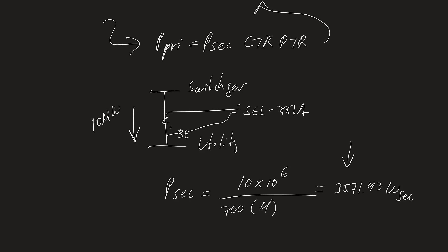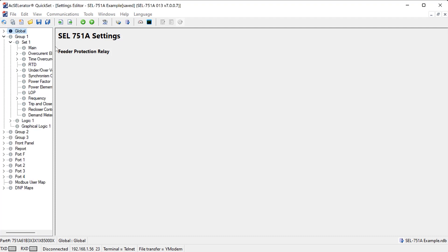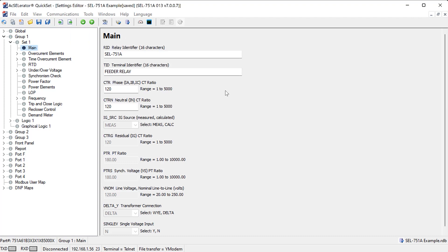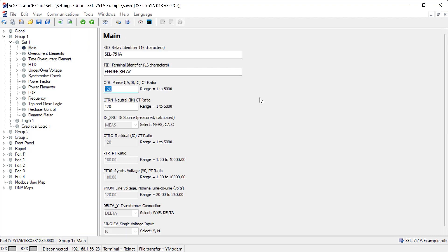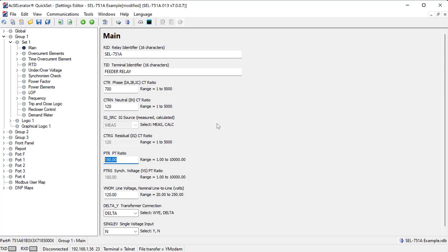Now let's configure the SEL751A relay using a settings file with default settings. Under Group 1 Set 1, in the Main section, we configure the CT ratio — which for our example is 700 (3500:5) — and the PT ratio, which is 4 (480:120). So we've configured the CT ratio and the PT ratio.